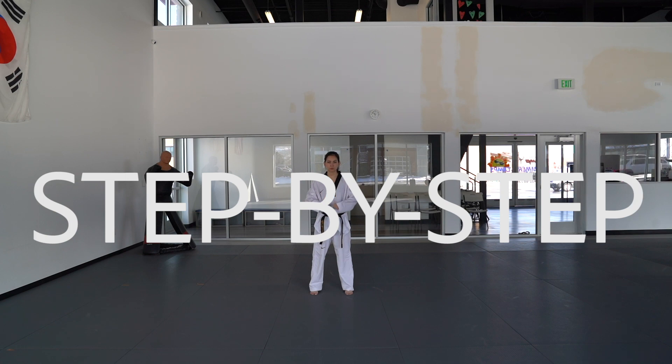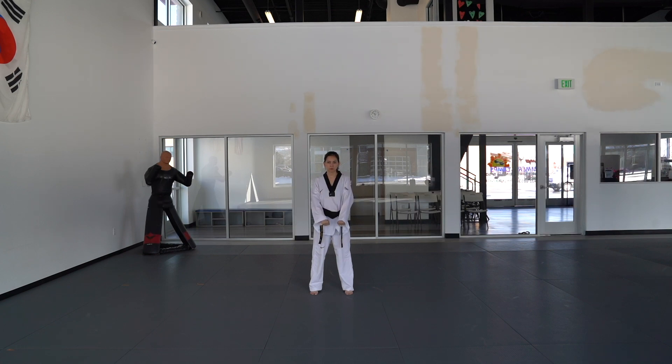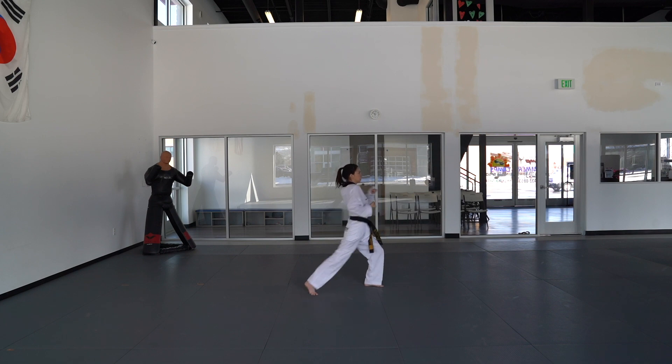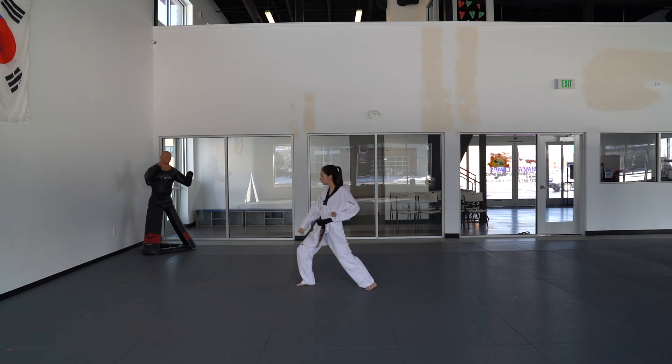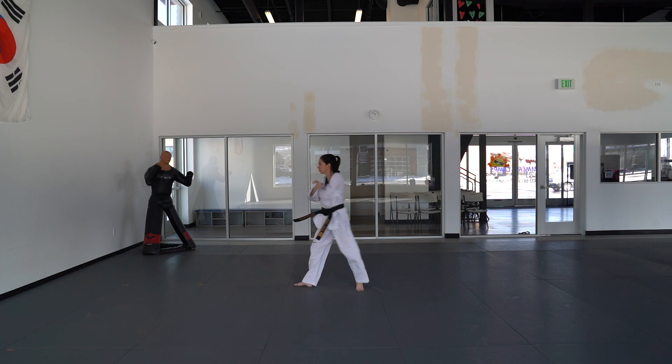Now we're going to go through the form step-by-step. First, turn to your left side into a left foot front stance with a left hand low block. Right foot's going to do a front snap kick, back to your spot, left hand outside block. Same thing on the other side — block, kick, come back to an outside block with your right hand.